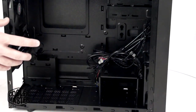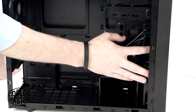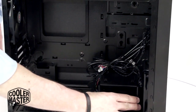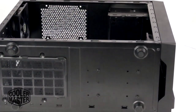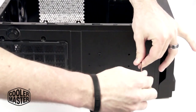I've removed the side panel, and in order to get the 240mm radiator in front, we're going to have to make a couple of adjustments. I'm going to move this fan to the top, remove this 3½ inch drive bay, and shift this drive bay over to the next set. To start that, I'm going to flip it on the side and move the drive bay first.